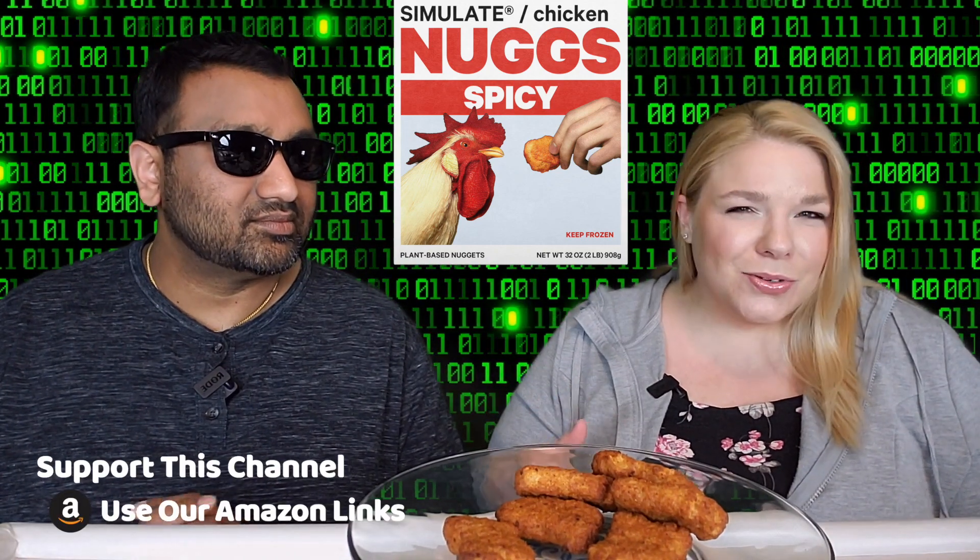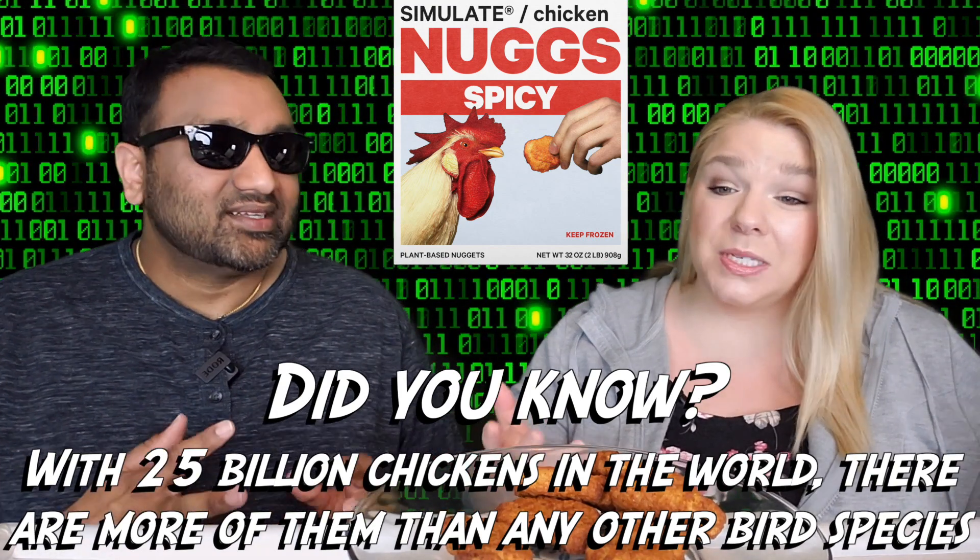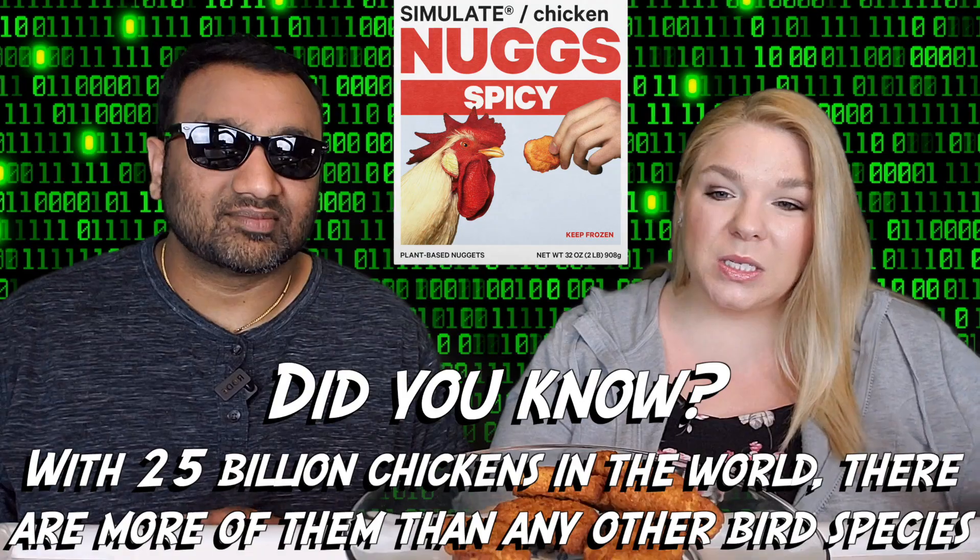We got these at Target and there are around 16-17 nuggets in the box. The packaging is very interesting with this company — it's eye-catching. I don't know if I like it though. They have the spicy and the regular, but of course we're spicy people so we opted for the spicy. I don't really want to see a chicken on the cover of the box because I don't want to be reminded it's an animal I'm eating — except this is not. Either way, this was around $5. It was on sale so it's usually a little more expensive, but we cooked these up in the air fryer and this is what we've got.